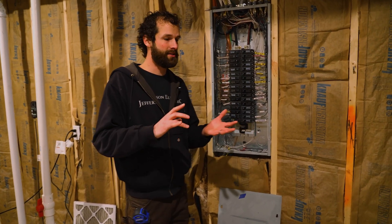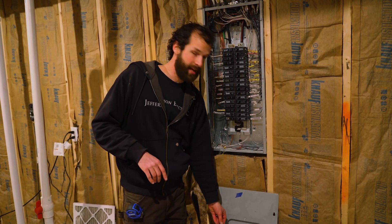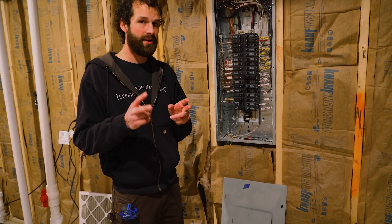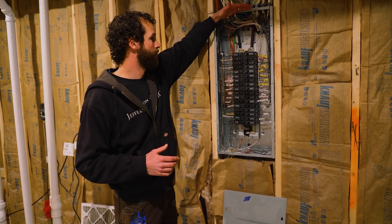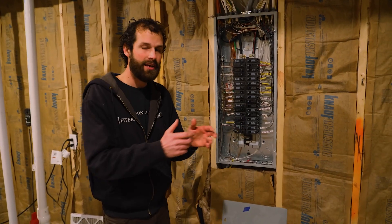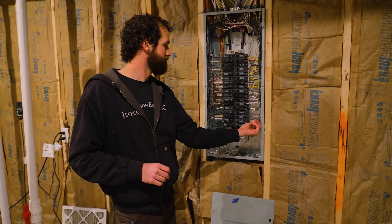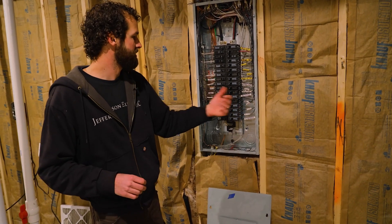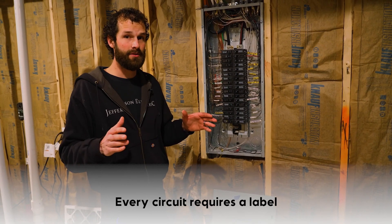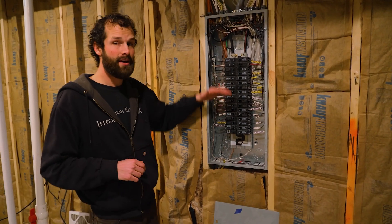Usually we keep the panel cover boxed up and pretty because that's what people are going to see at the end of the job — we don't want it knocked around, scratched, bent corners. The panel cover is what contains the labels. Our best practice for circuit labeling in the meantime is to take a short length of wire cut from the cable jacket — take a snippet of that section, write on it with a Sharpie, and label the circuit. We've got smoke detectors, master bedroom, first floor lights, bedroom lights, living room lights.